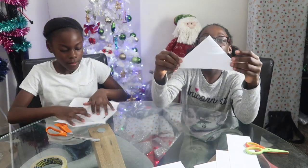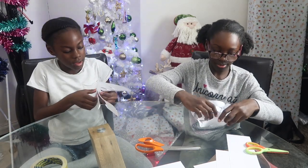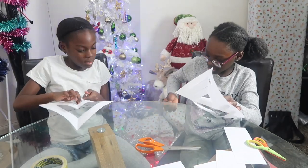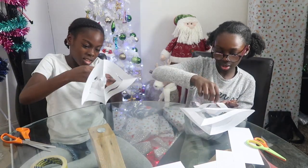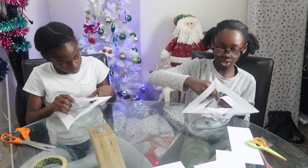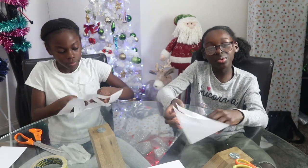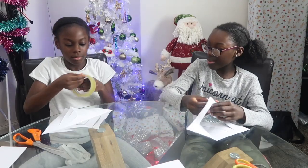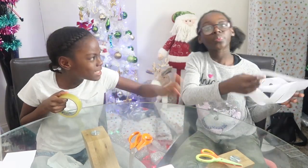Comment down below, guys, if you're going to do this snowflake or if you're doing it with us! And while you're watching this video, comment down below what are your Christmas challenges? She's secretly eating tape — sneaky!